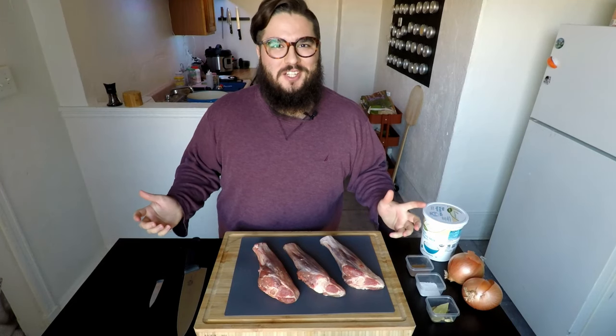We're just going to mix that up a bit and let those flavors get to know each other. You can see here — the meat just came right off. All right, let's make some chakriye.